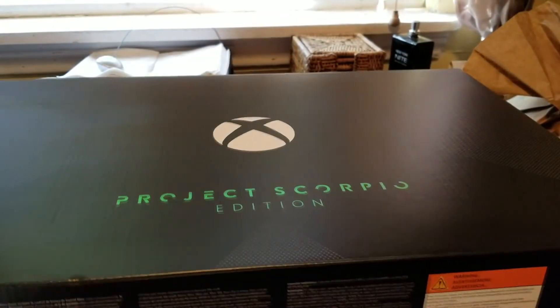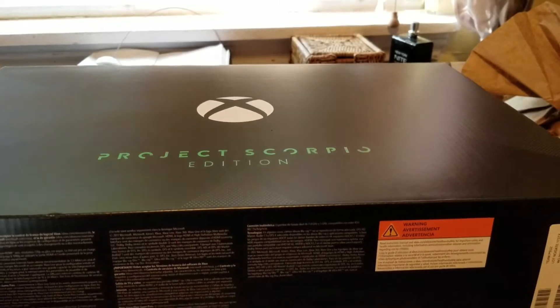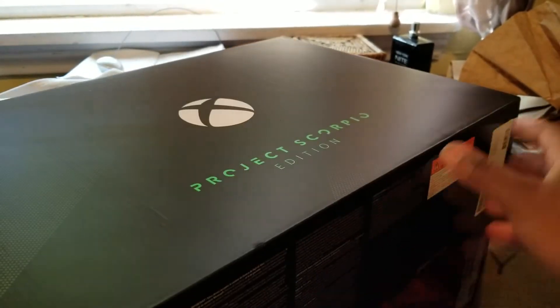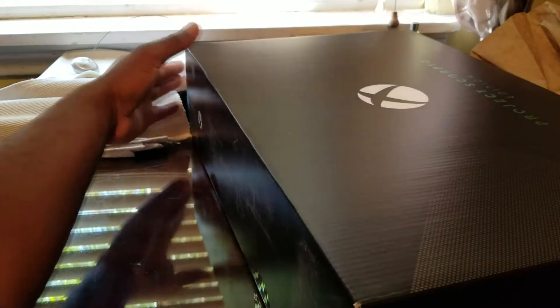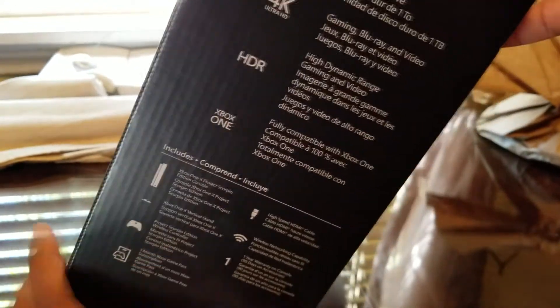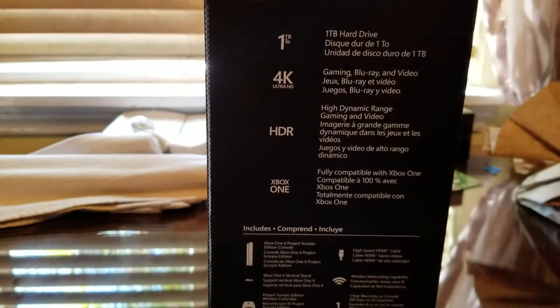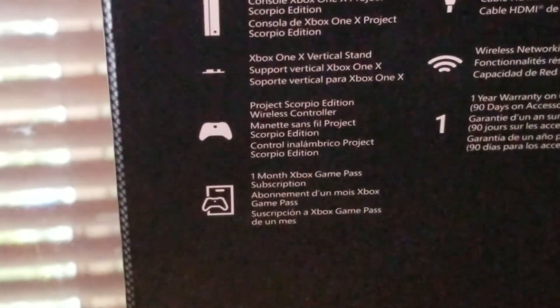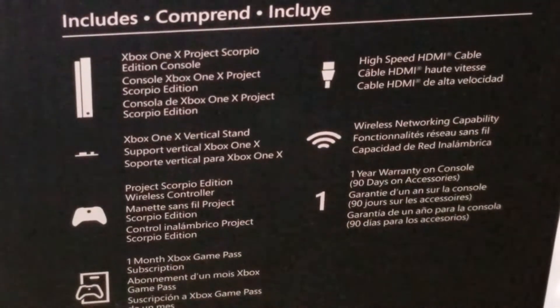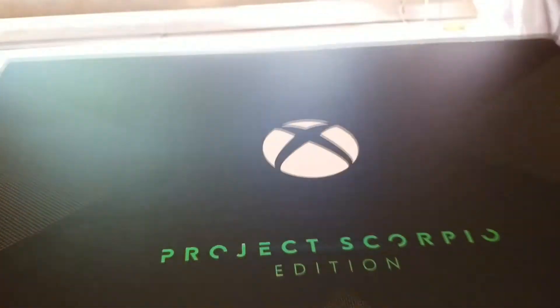Let me show you guys the box. I just wanted to see if there's anything private on it. You can see Xbox One X here's the other part right here. You can see the one-terabyte hard drive, 4K, HDR, and all that stuff — and it shows what's included right there.